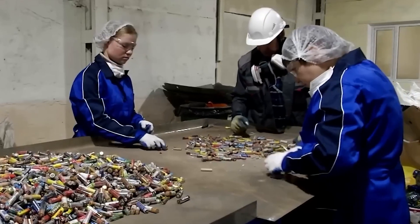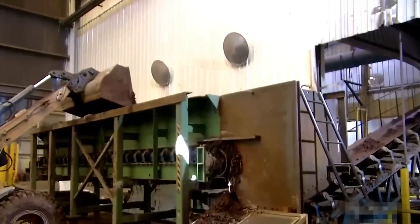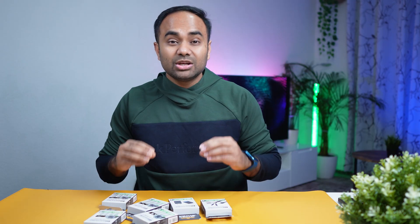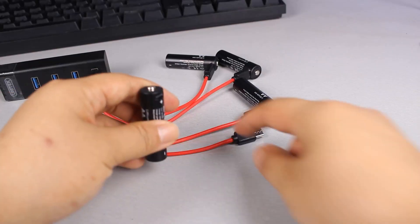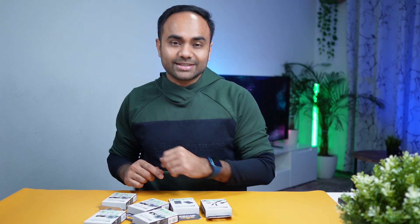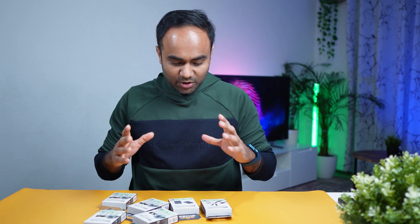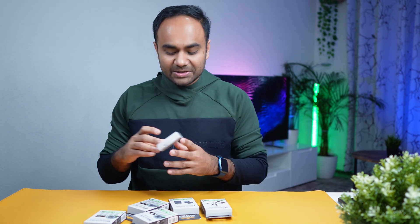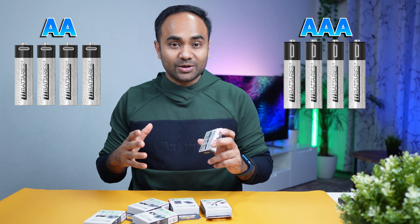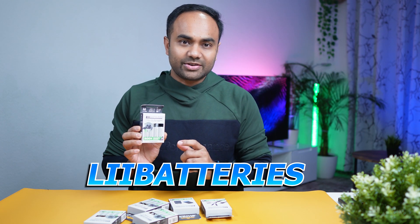Did you know billions of disposable batteries end up in landfills each year? Switching to rechargeable batteries helps reduce waste and save money over time. Hey friends, greetings from Test and Review — I'm Rakibul Hassan, and today we will talk about double-A and triple-A rechargeable batteries from Lee Batteries. Let's dive into it — stay tuned.